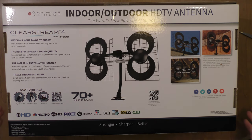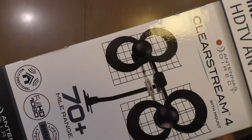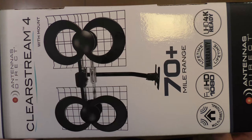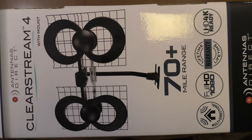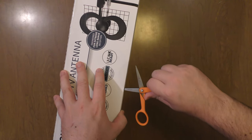Here's a look at the front and sides of the box. One side shows a similar picture with a lifetime warranty. It's full HD and 4K ready, and it is a multi-direction antenna. Here's the back of the box. Let's open it up.